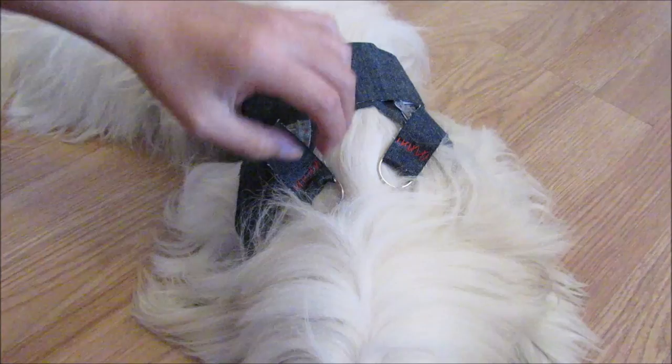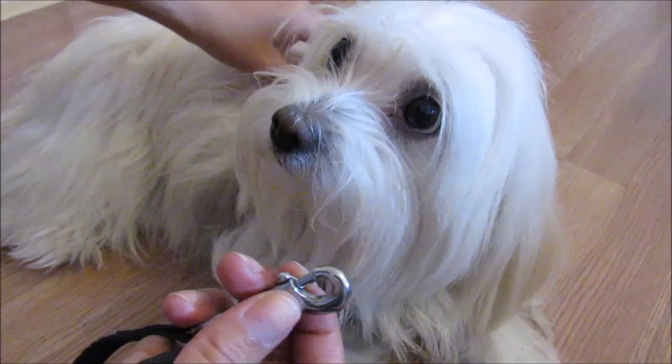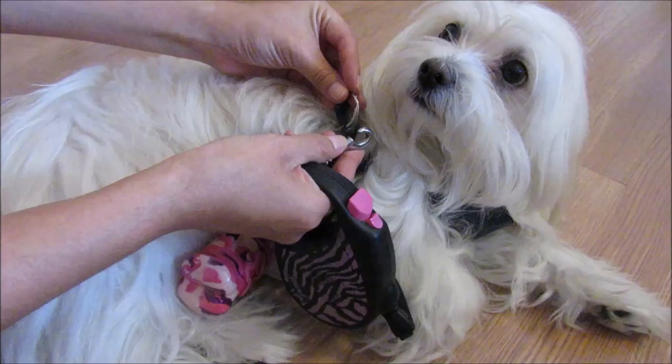And right here I have the leash with this hook. We are going to grab the two rings with this hook.